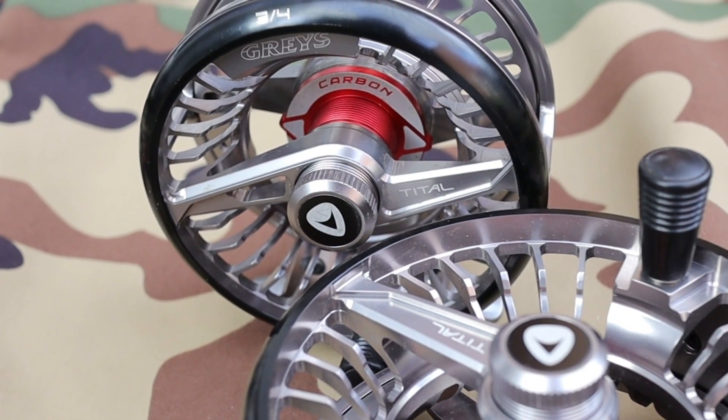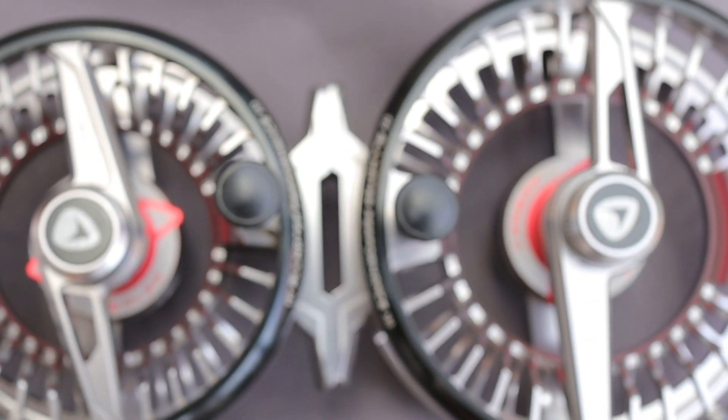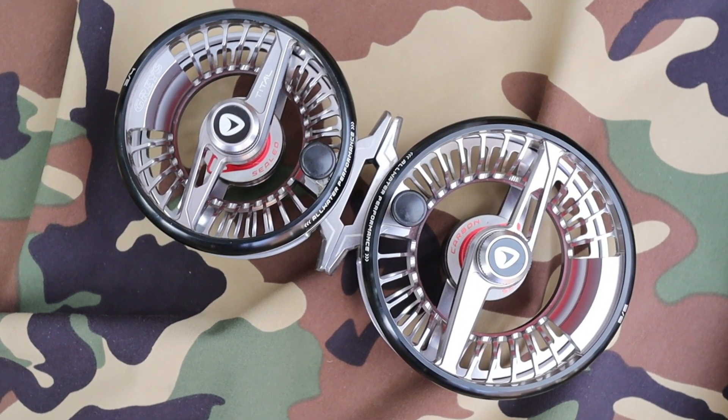In terms of weights and measurements, the diameter of the spool on the 3-4 weight is about 86 millimetres — I've just measured that myself. The reel, for a reel at this price class, is going to sound a little bit heavy: 179 grams for the 3-4 weight is perhaps a little more than you'd expect from a modern reel at this price point. The 5-6 reel I've measured the spool at about 95 to 96 millimetres and a weight of 198 grams, which again is on the heavier side. But with that full cage and all the extra features in there, it's not an unreasonable weight.